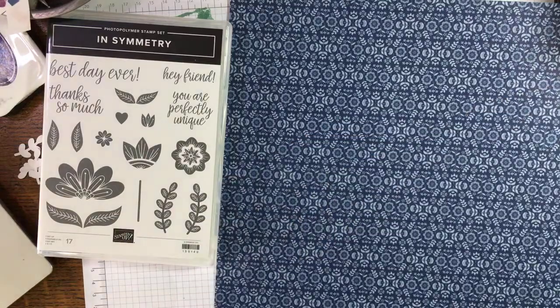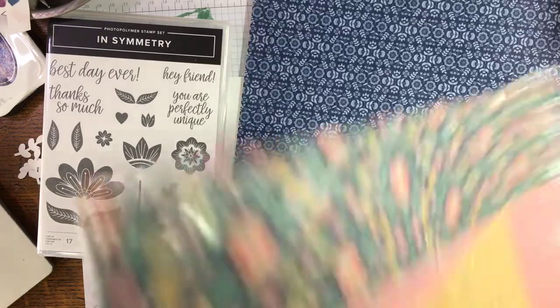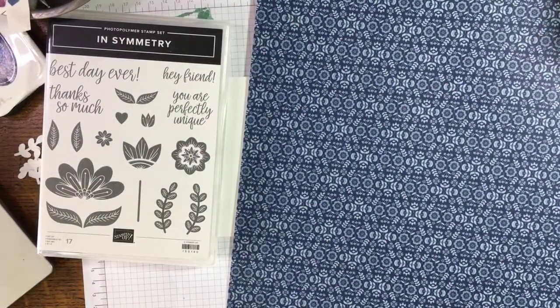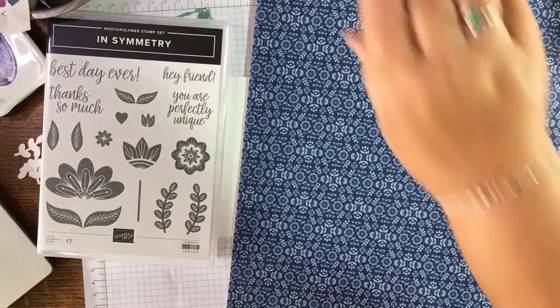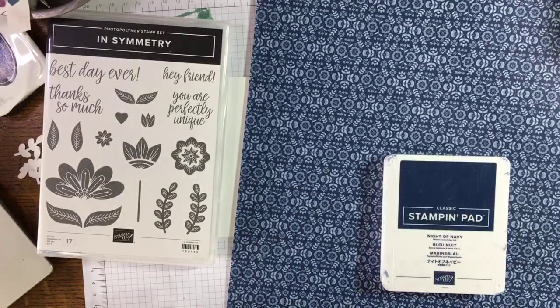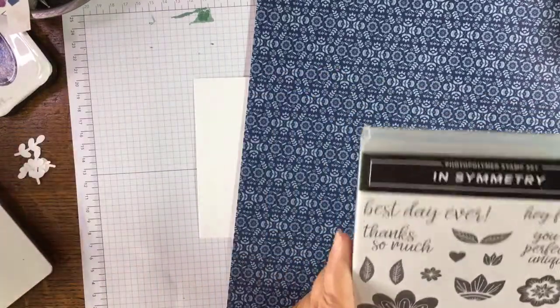I'm going to use some designer series paper, and because my favorite color is blue, let's start with this blue — that will be our Night of Navy. Yes, it's Night of Navy! And this stamp set, oh that makes me happy.